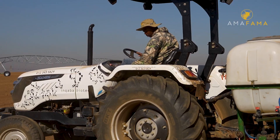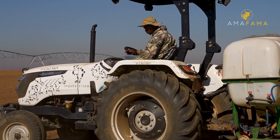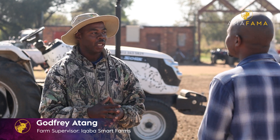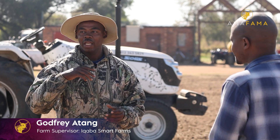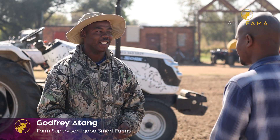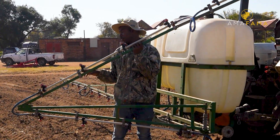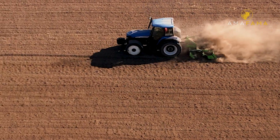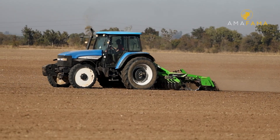My name is Godfrey Hadang. I'm a farm supervisor here. What I'm doing here, I'm dealing with the mechanization of the farm, making sure that we have land that is prepared so that we can plant. It comes with proper planning — you need to make sure that you have proper mechanization for that season.